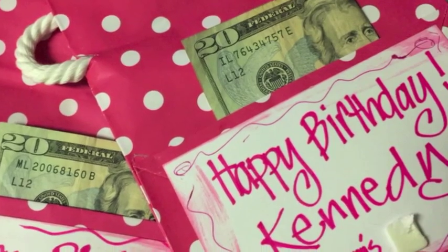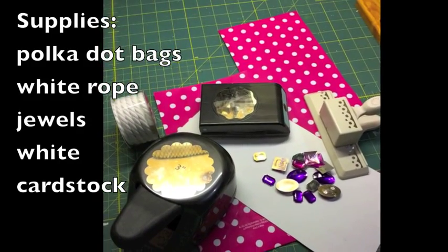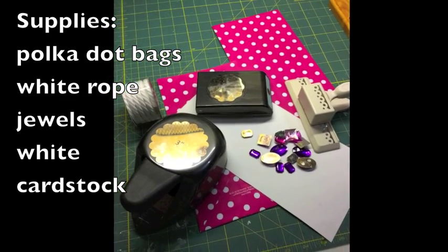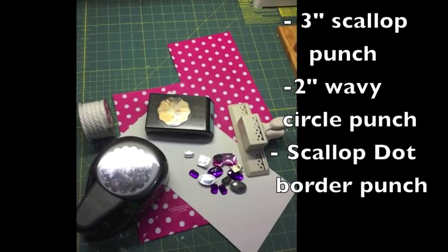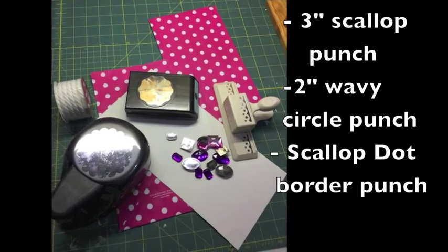So let me show you the supplies I used for this project. Some polka dot bags — I got them at Hobby Lobby — some white rope, jewels, and white cardstock. I also have a 3-inch scallop punch, a 2-inch wavy circle punch, and the scallop dot border punch — I think that's Martha Stewart.